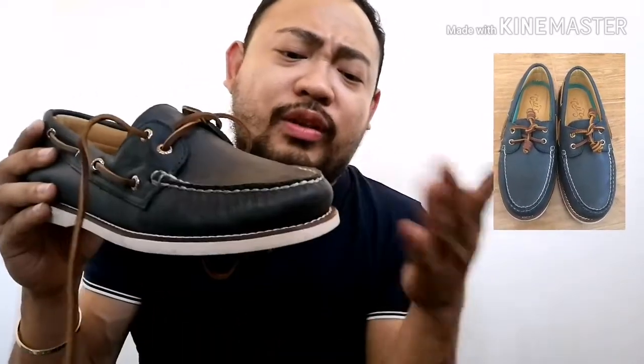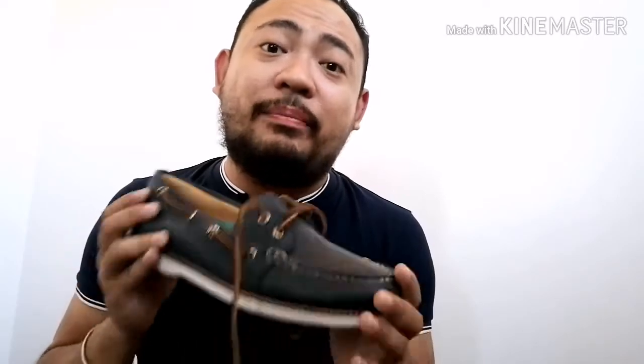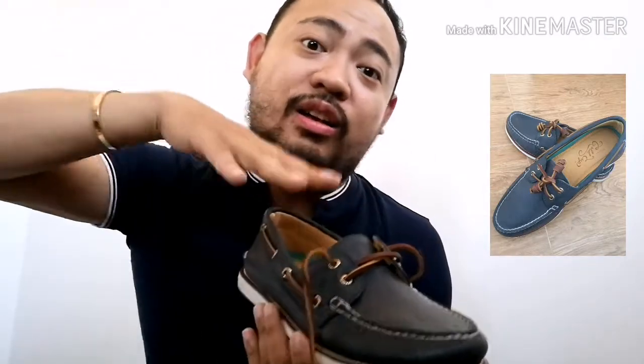Pwede siyang gamitin sa semi-formal occasion or even casual wear. And sobrang sticky niya sa sahig — when I'm walking on the ground, may it be the rough road or even the tiles, napaka-sticky niya. Because the technology behind that is this one — meron siyang edges dito, so yung friction niya pag kinaskas mo sa sahig, it will really stick. Hindi ka matudulas. When I was riding my motorcycle and then I stepped on the ground, nagulat ako — napaka-sticky niya, talagang nag-stick ako sa floor.